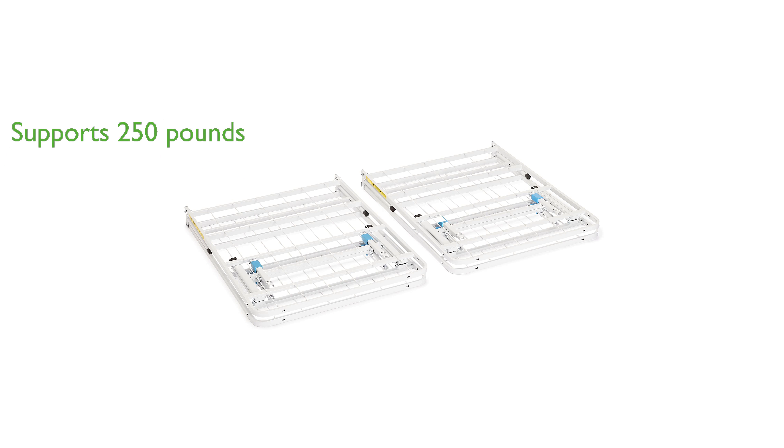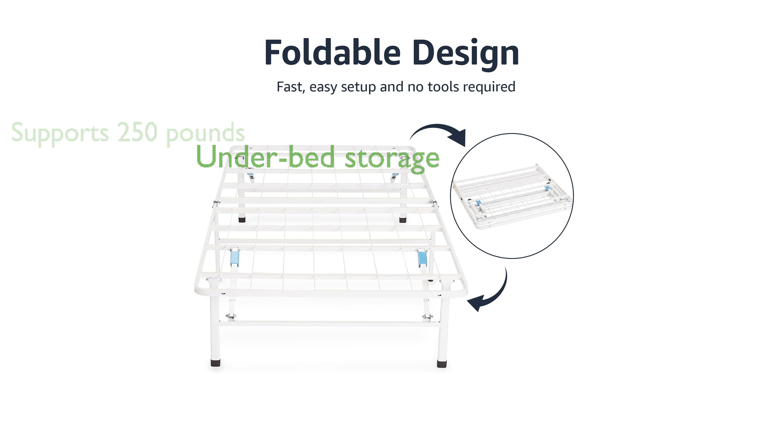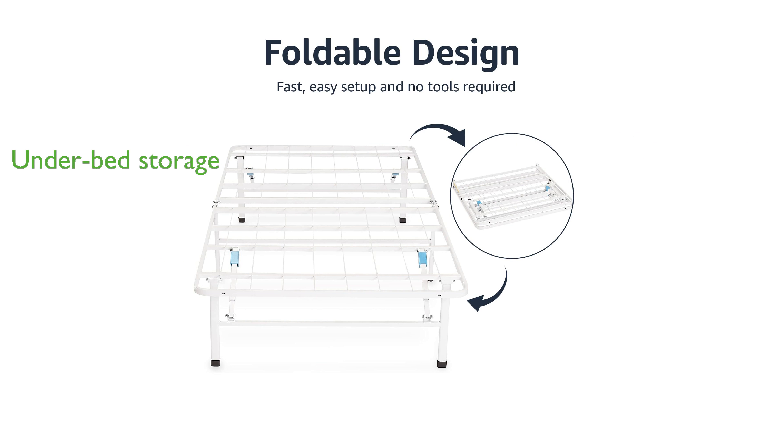With approximately 13 inches of vertical clearance, it offers ample under-the-bed storage space. Setting up the frame is fast and simple, requiring no tools for assembly.